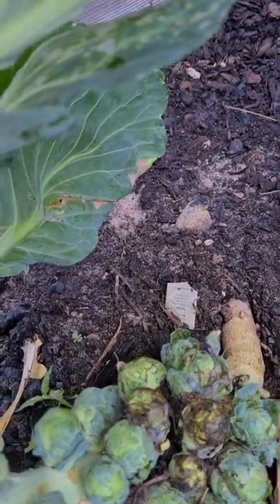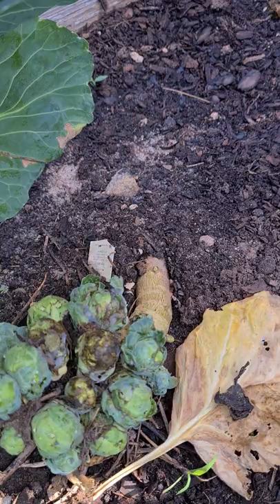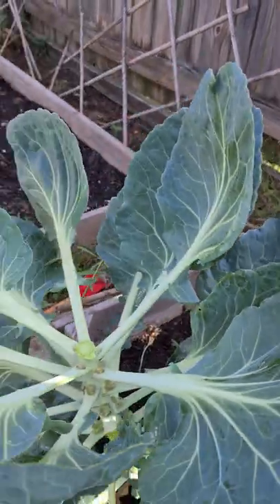Taking off some more from the bottom — I'll throw away those that have started to get a little blight, and the leaves that have no blight will be going inside for a nice salad for us.